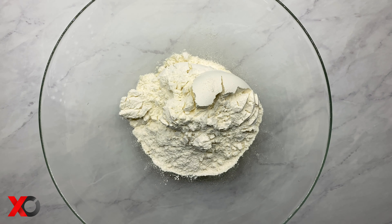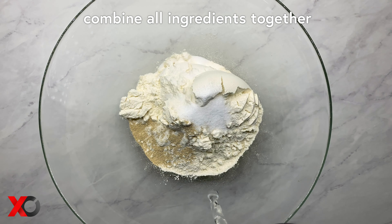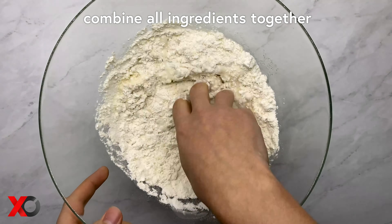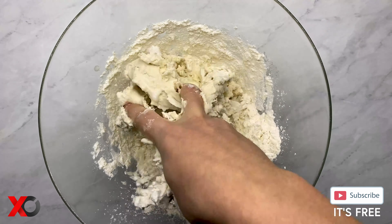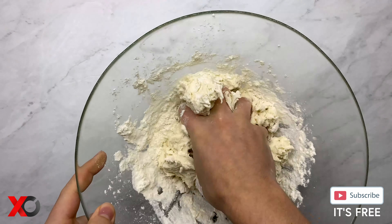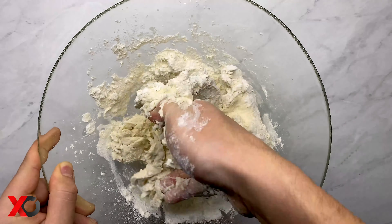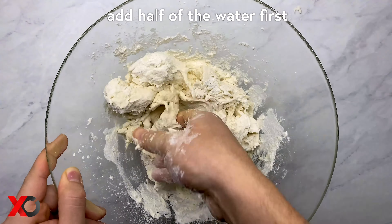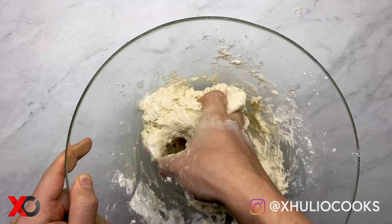In a large bowl, let's combine all the ingredients together, adding the water little by little. We usually never know exactly how much water a flour needs, depending on the environment and the humidity — sometimes it might need more and sometimes less. So what we usually do is add half of the water first, then continue adding little by little until we get the perfect texture.